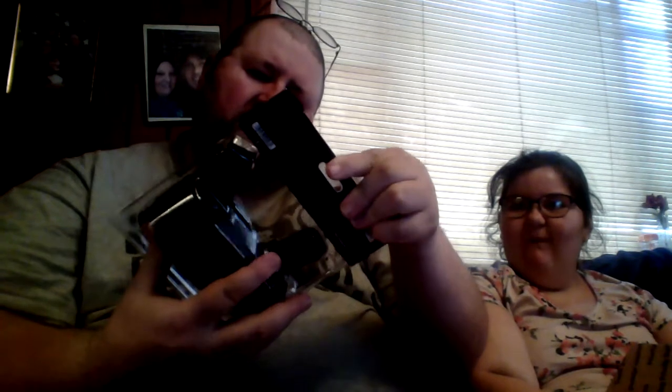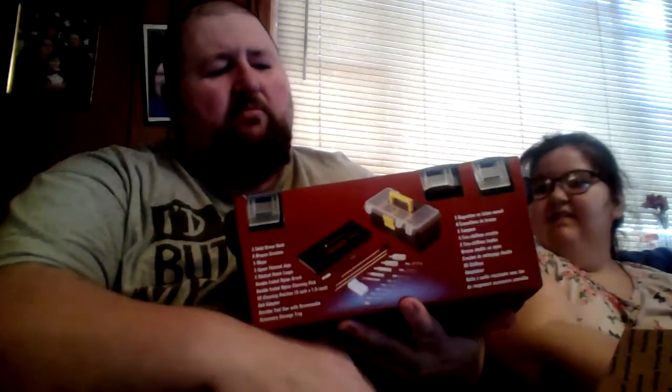Oh my goodness, look at that — chest harness for GoPro! A Kinect hat — yeah, that'll definitely be worn, I guarantee. I like my hats. Toolbox gun cleaning kit, 28 pieces.